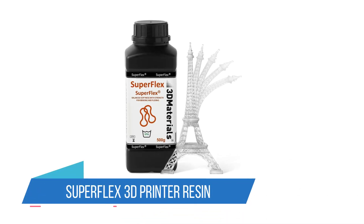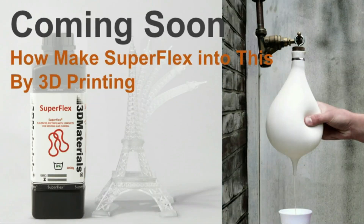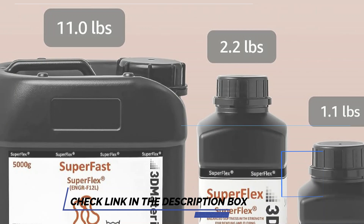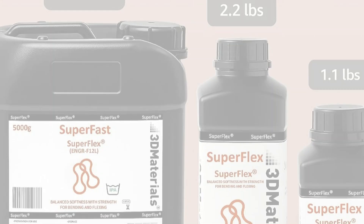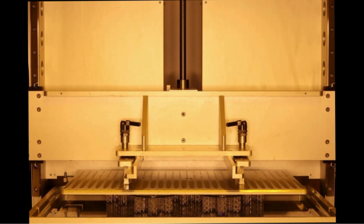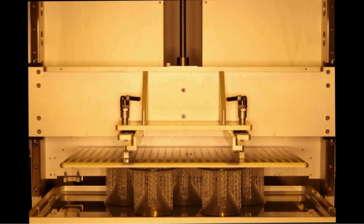4. Superflex 3D Printer Resin. If you want a floppy, rubbery finish to creepy-crawlies, tentacles, or unexpected creations like towers, the Superflex 3D printer resin is a good choice. While different thicknesses will have it behaving in somewhat different ways, nearly everyone describes it as giving their prints a tough rubber feel. There are some pretty good and successful experiments with mixing this resin with other, more standard, resin among community members as well.